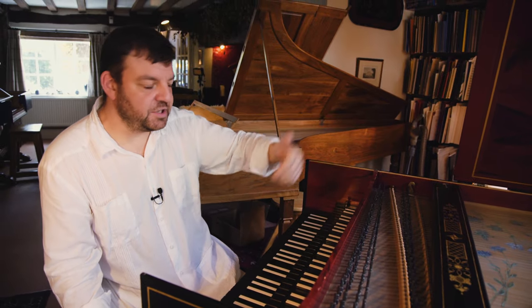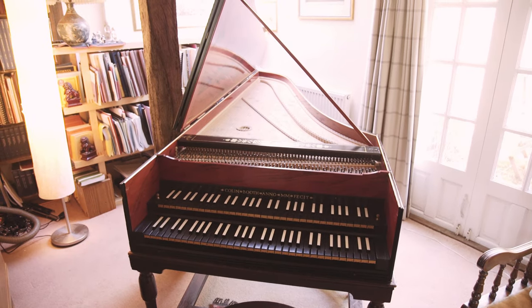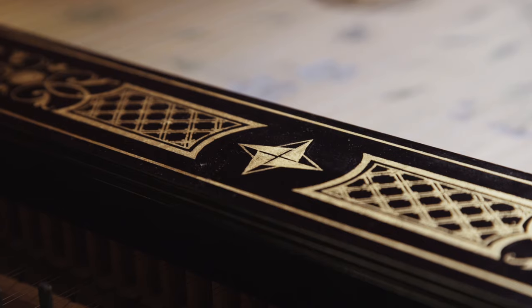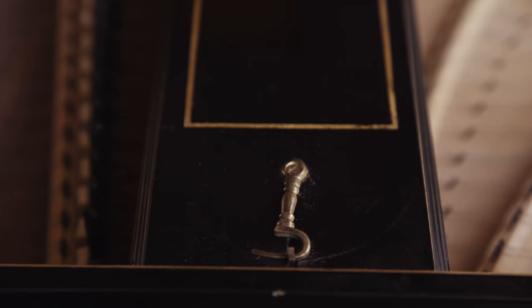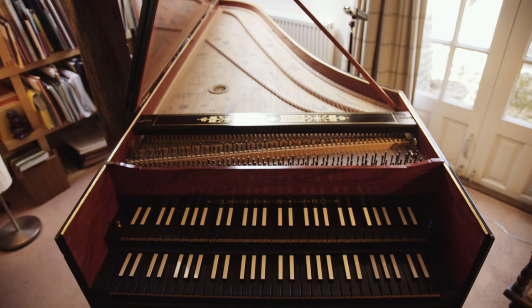The harpsichord was the perfect instrument for accompaniment. You found them in the church, in the court, and in domestic environments if you had the space, the time, and the money. This instrument is really at the top end of the harpsichord buyer's market in the 18th century.